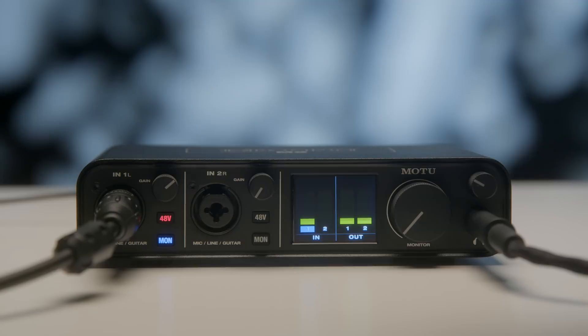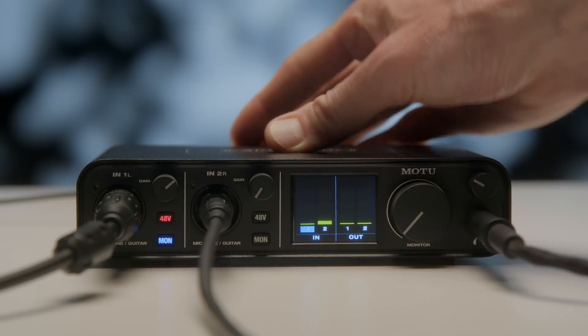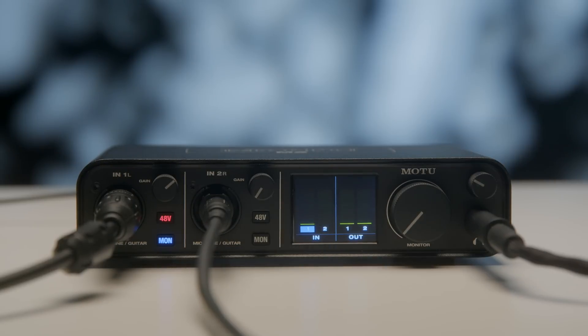The M2 got its name because it has two microphone, line level, or instrument level inputs. It is a combination XLR quarter-inch jack and you can apply phantom power independently to each input. When using it as a microphone input it can supply up to 60 dB of gain.